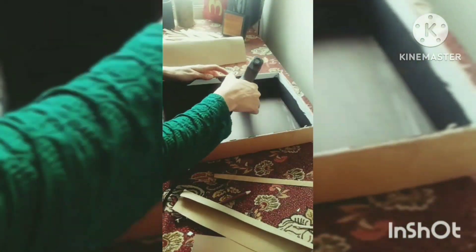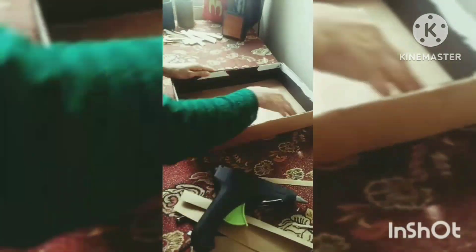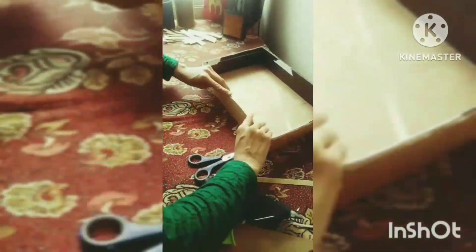After measuring it, paste it well. I prefer a glue gun because it's so easy to use — it's very handy. I will cover it well.